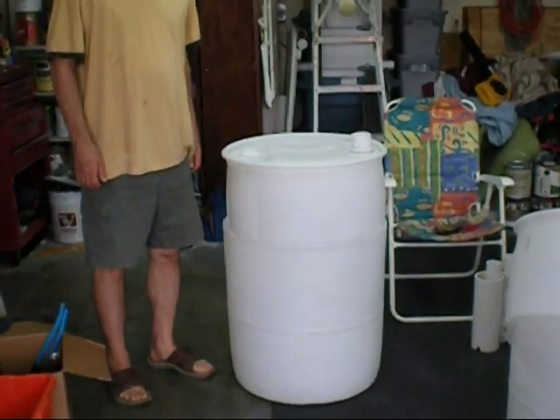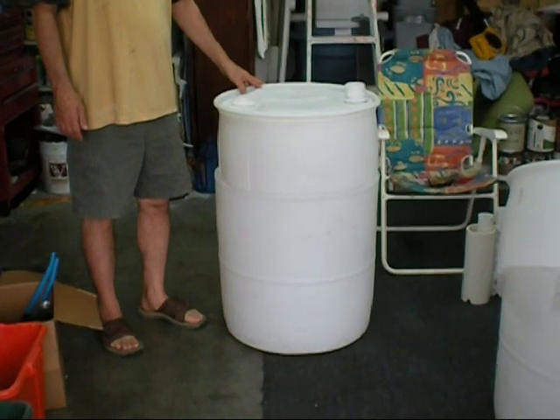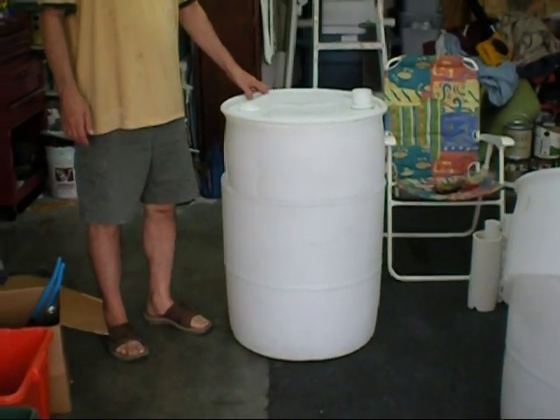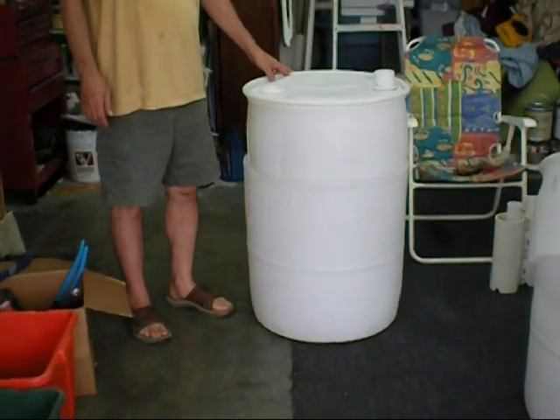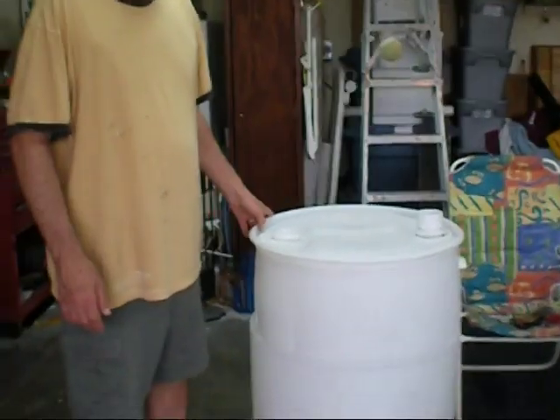This is Fish2Food Aquaponics. Today Dan is going to show us how to make a grow box out of a 55-gallon barrel that you can get online on Craigslist for around $10 or $15, or you can get them free from car washes, which is what we did. Dan, why don't you take it away and show us exactly what you've done.